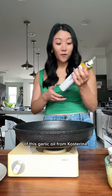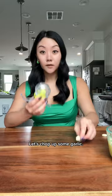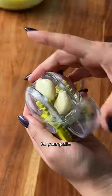I'm gonna add a little bit of this garlic oil from Costa Rina — this is not sponsored, but it smells divine. Let's chop up some garlic. It's like Hot Wheels for your garlic.